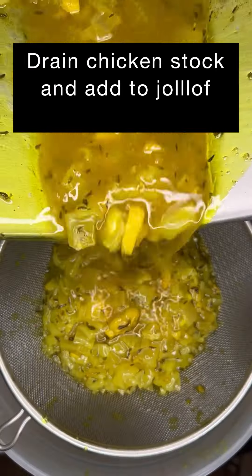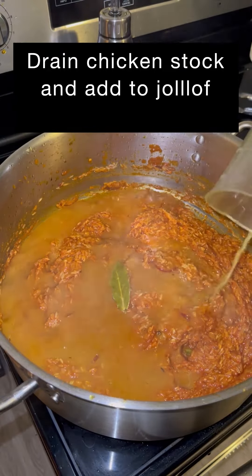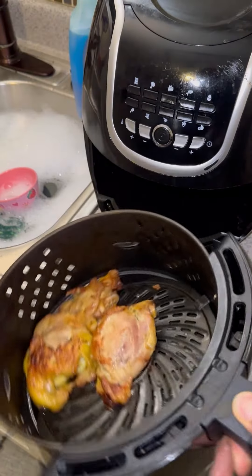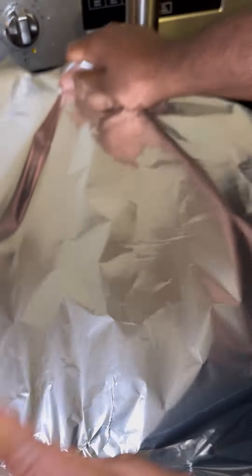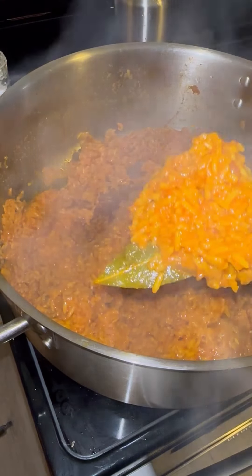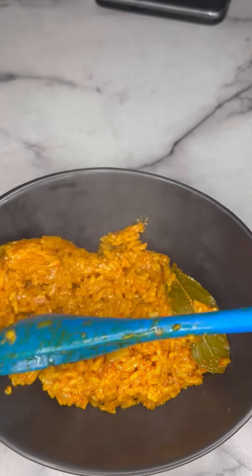I'm going to take my rice, sauté it up. My chicken stock is finished; I'm going to drain that, add some of the chicken stock to the pot, cover it, and bring it to a boil. I also air-fried some of that chicken — it was just some good chicken. You can make wraps and all types of stuff with that, or add it to your rice. Added a little more water and some aluminum foil, cooked it for 25 minutes, and look at that — fluffy, flavorful, spicy Jollof rice.